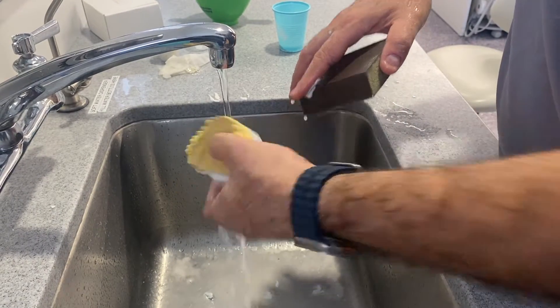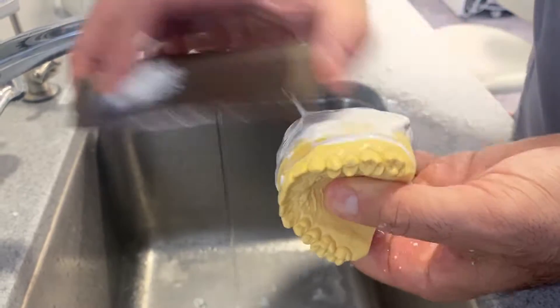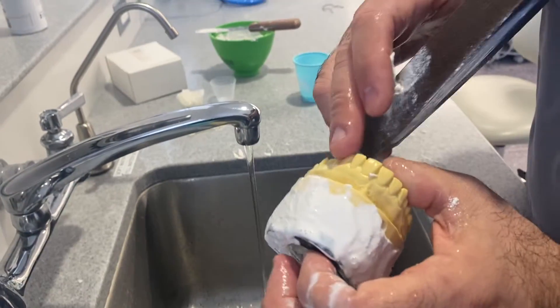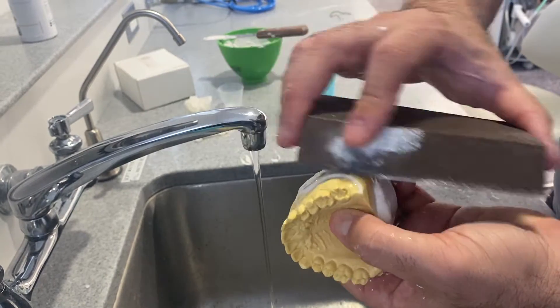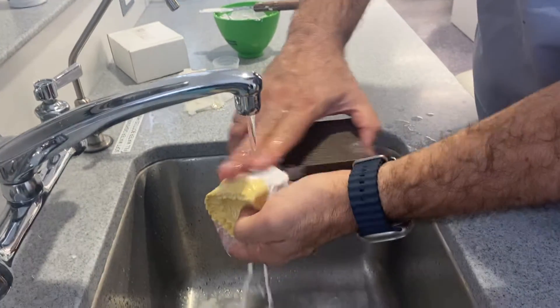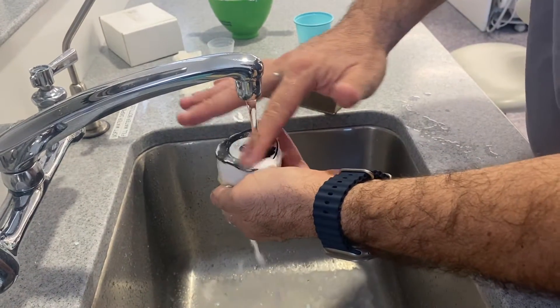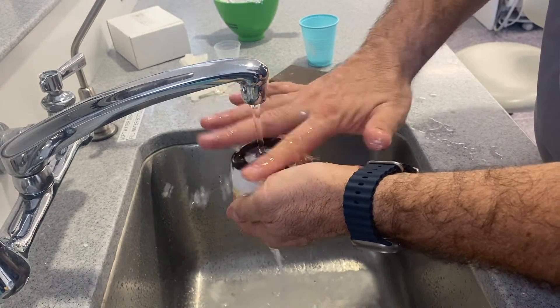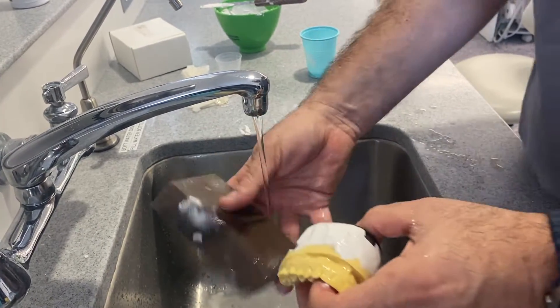For your practical, sink it in water and sand it out. Always sand towards the base plate — never sand in a way that rubs the teeth, or you'll start sanding the teeth. Always sand towards the base plate. Make sure your base plate is fully clean and clear of any plaster whatsoever. That's part of your grading, guys — we're grading finish and neatness.